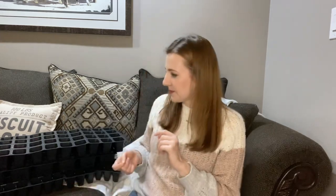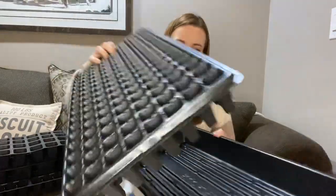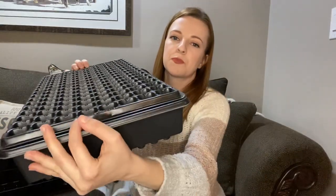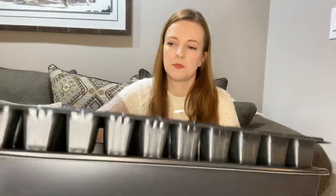The Bootstrap Farmer inserts were way more heavy duty than the ones from the Megastore. So I wanted to see if we can mix and match. Here's the Megastore tray and this is a Bootstrap Farmer insert — oh yeah, those fit perfect actually, maybe a little bit of wiggle room, but that works. So if you want to get cheaper trays from the Greenhouse Megastore and then get the heavier duty inserts from Bootstrap Farmer, you can mix and match. That's an option for you.